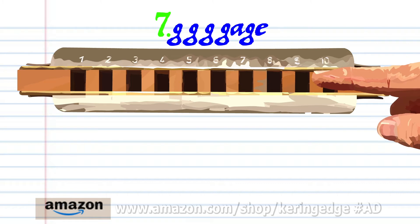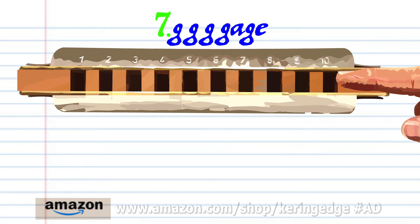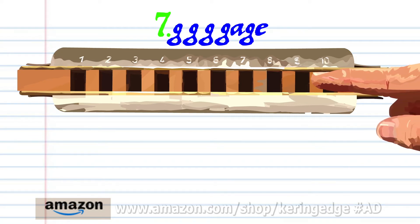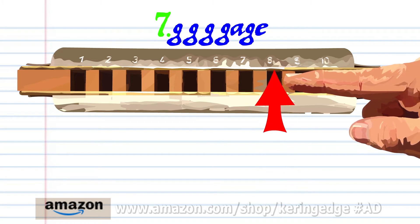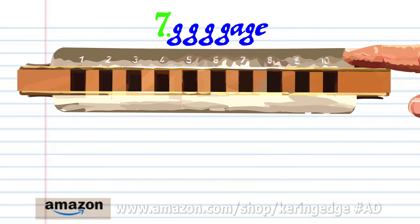Blow into nine four times, breathe in through ten, blow into nine, and blow into eight. Practice this until you end up with something that sounds like this.